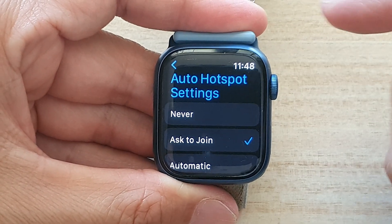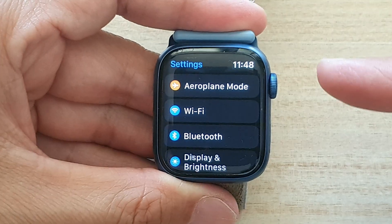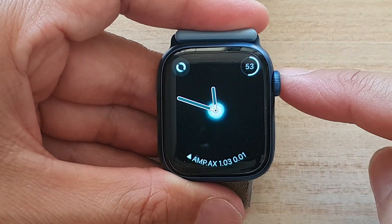Select one of the options, then tap the back button to return to Settings. You can press the crown button to go back to your app screen or back to the watch face.